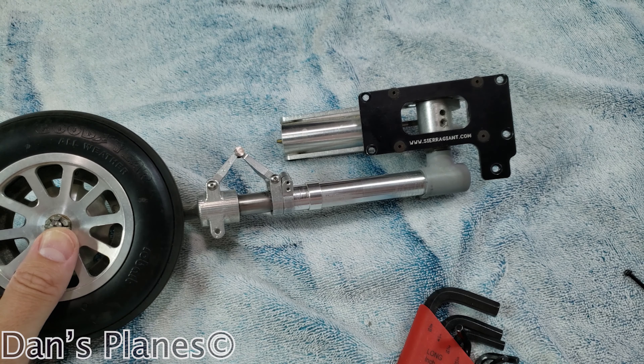Daryl suggested just sending it back to him and he'll get it fixed up. I feel better about that because I don't totally trust my drill press being straight and true. So I'm going to send it back to Daryl — I'll probably get it back in a week. That's the update on the Mustang.